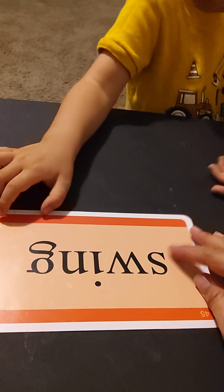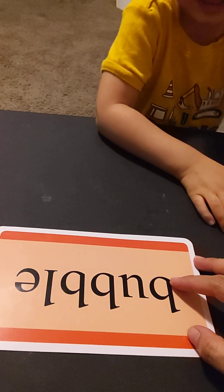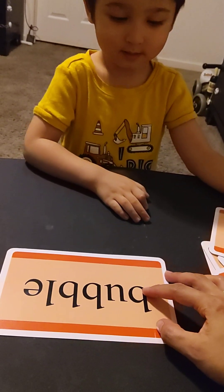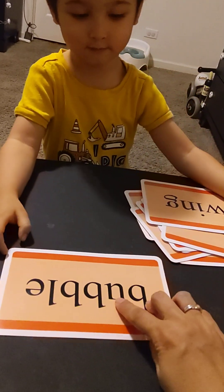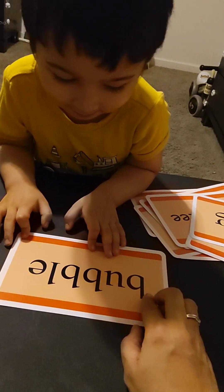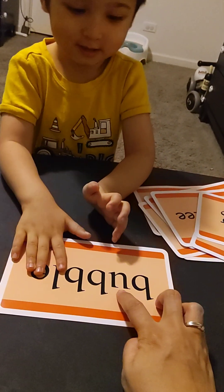One — 'swing.' Okay, swing. But you're missing your number. What about this word? What's the sound of this? What's the sound of this? Your number — give the sound, give the sound, give the sound. Yeah, but you need to give the sound.